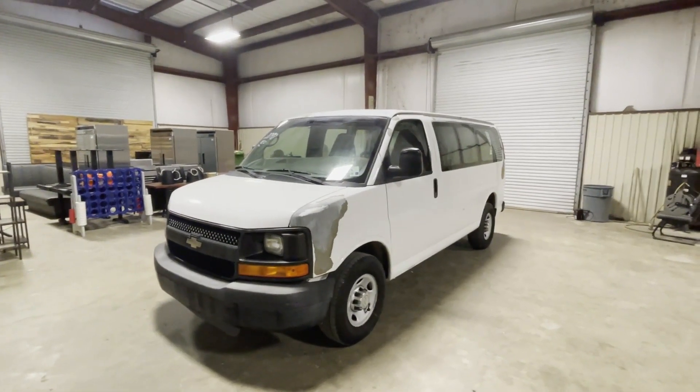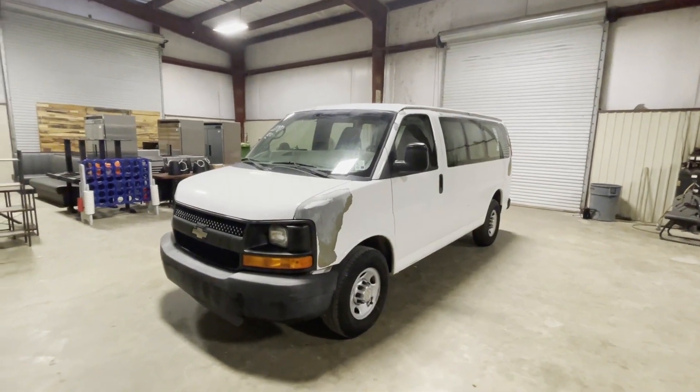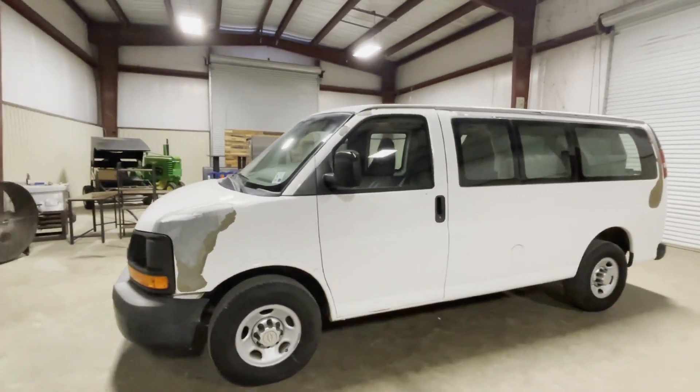Let's do a walk-around video on this 2011 Chevy Express panel van. As you're going to see, typical GM paint peeling on this year model. GM's got an issue with their paint job on this year model, but the van itself mechanically is nice and straight.